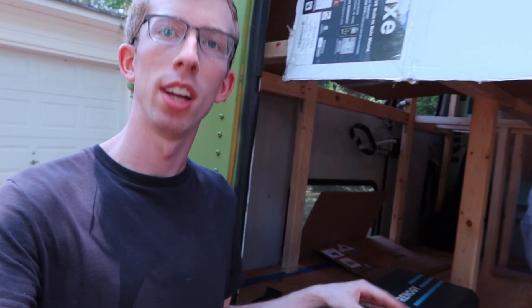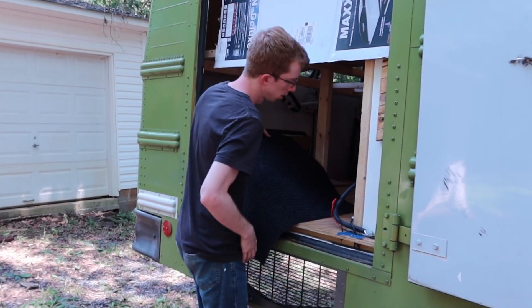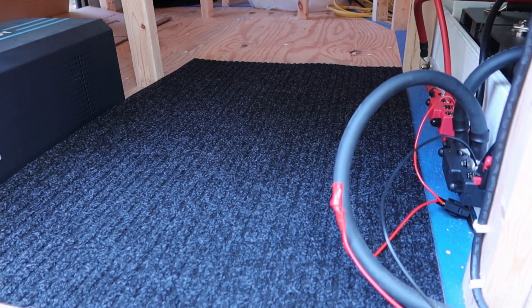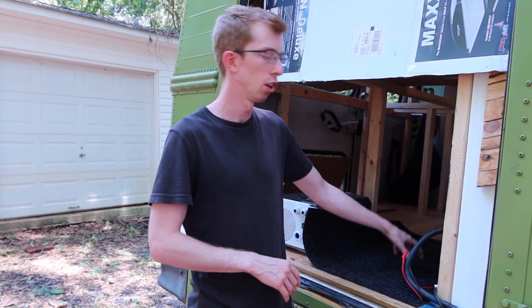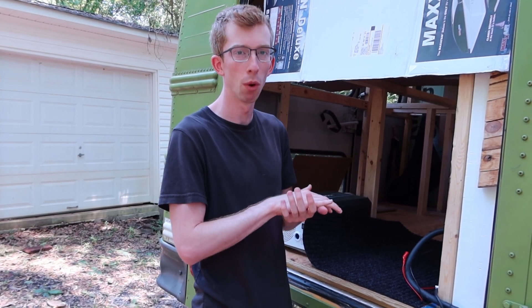Behind me is our 3000 watt Raynergy inverter charger. We've had this beast sitting in our workshop for the last couple of weeks, just waiting for the right time to install it. This is our third mat we've bought — we've been putting these inside the dinette seats, so we bought another one for the inverter to sit on. We just wanted some type of sheet covering so that all our supplies aren't sitting directly on the plywood floor.